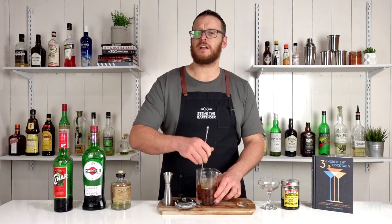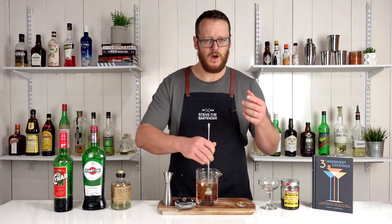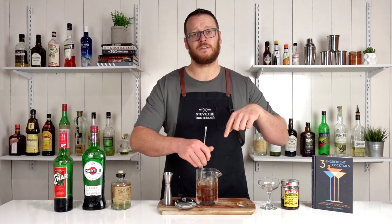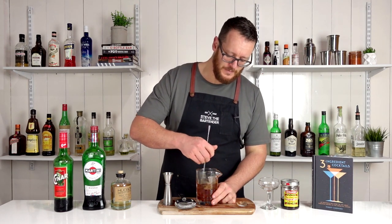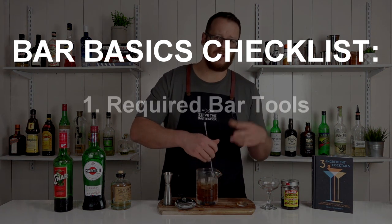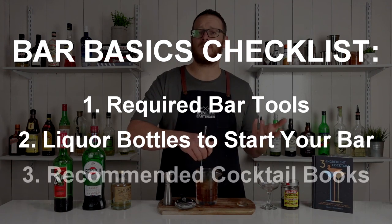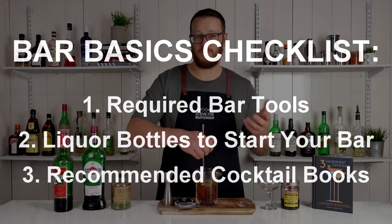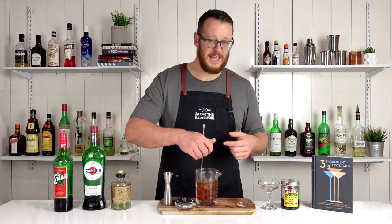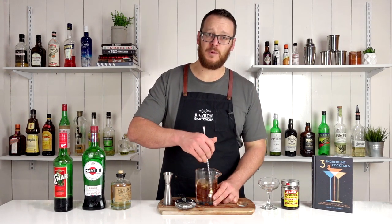I've also put together a bit of a bar checklist that I think you guys will probably find useful. I'll link to that up here as well as in the description below — just some bar basics like what kind of equipment you might need and a list of bottles and everything. If you download that file and find it useful, let me know in the comments below, and if you don't find it useful, provide feedback on how it could be improved.